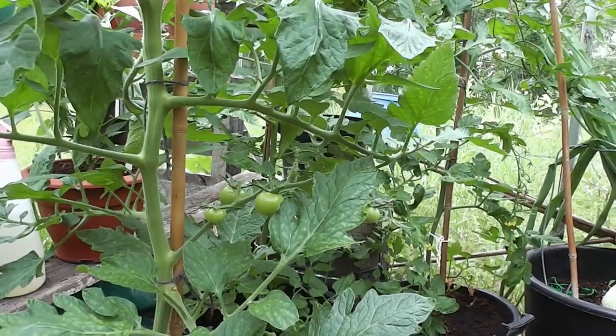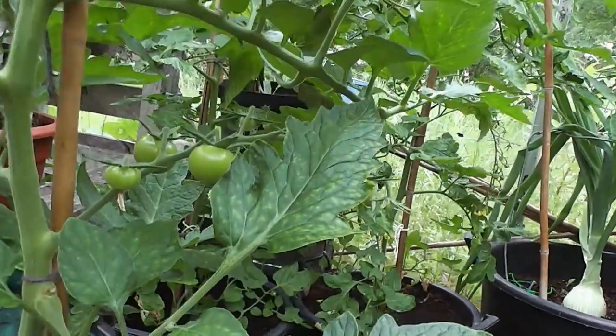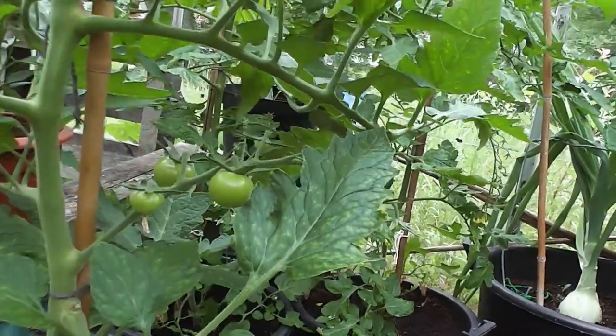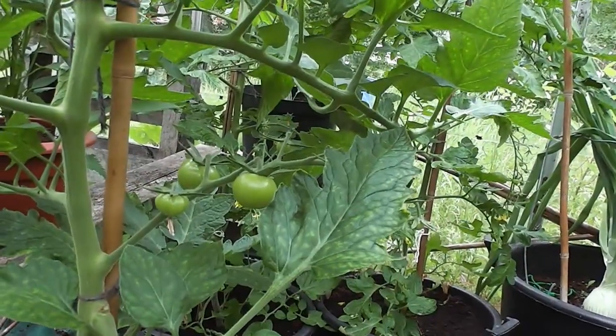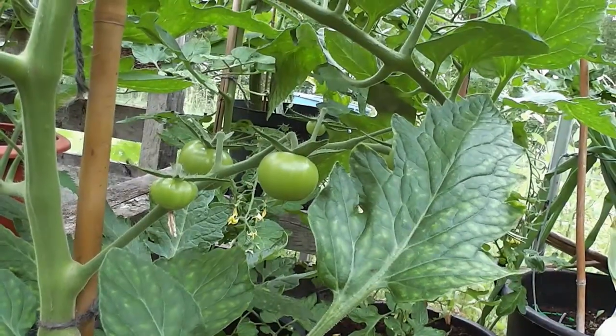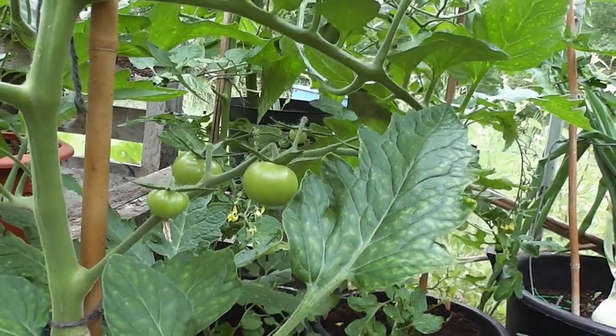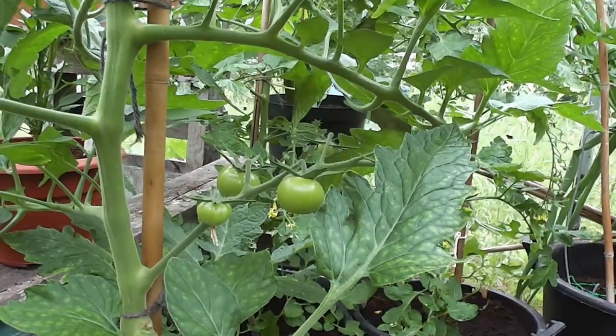Well hi folks, I'm going to try and explain how I go about trying to stop the problem on tomatoes known as blossom end rot. It's when your tomatoes start to grow and ripen up and then underneath sometimes you get a big black mark and then the tomato just starts to go manky from the bottom. I'll try and put a picture in to show you what I mean.